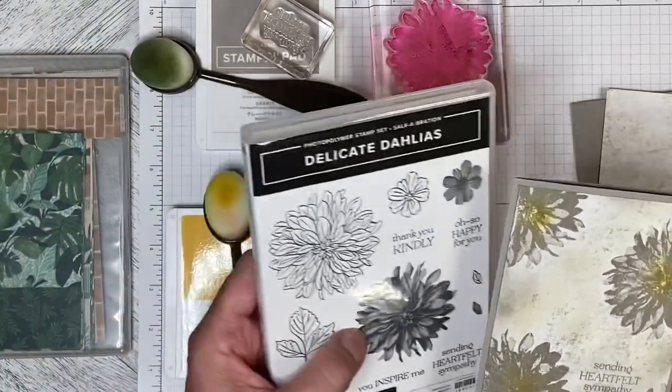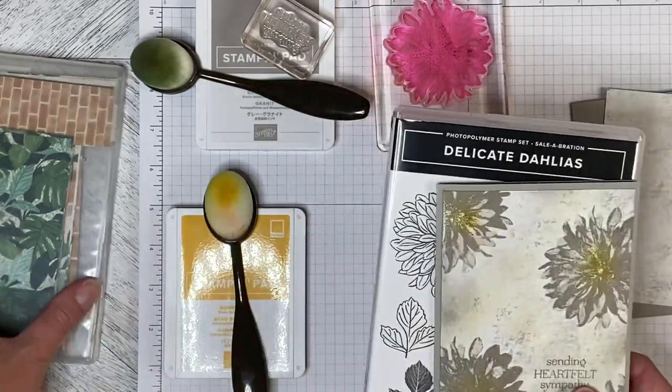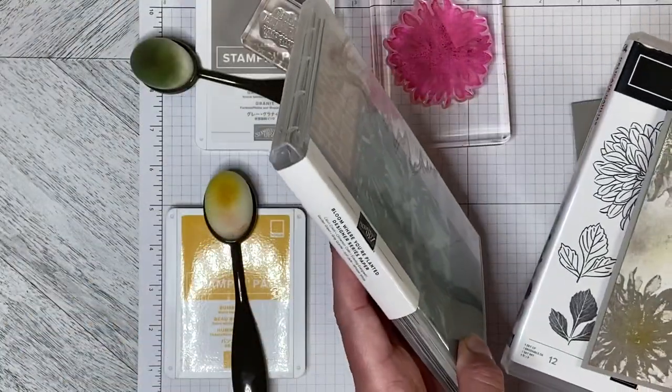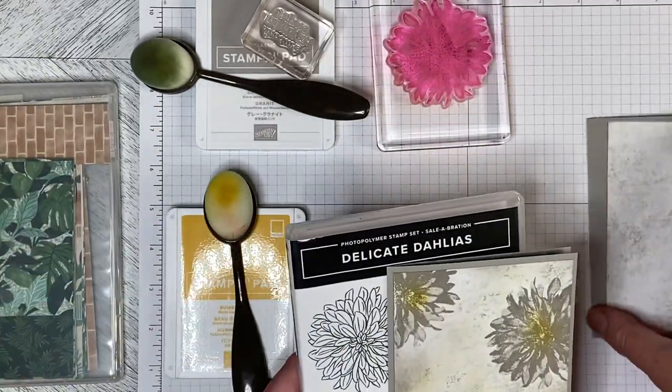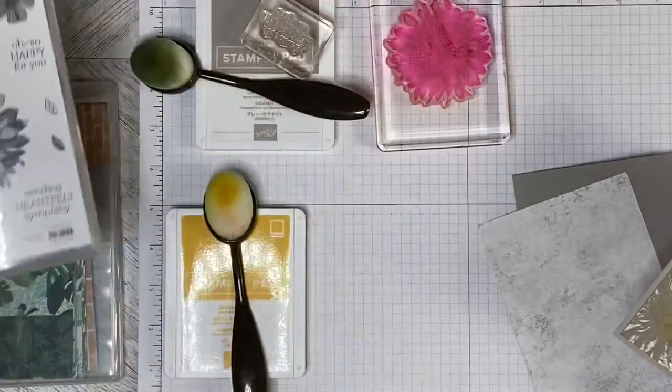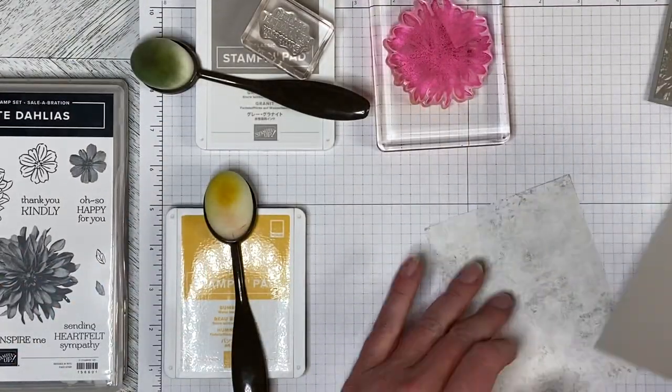I used the Delicate Dahlias stamp and the greeting, and I used the Bloom Where You're Planted Designer Series paper. The background is gray granite and the ink is also gray granite. So I'll show you how I did it.